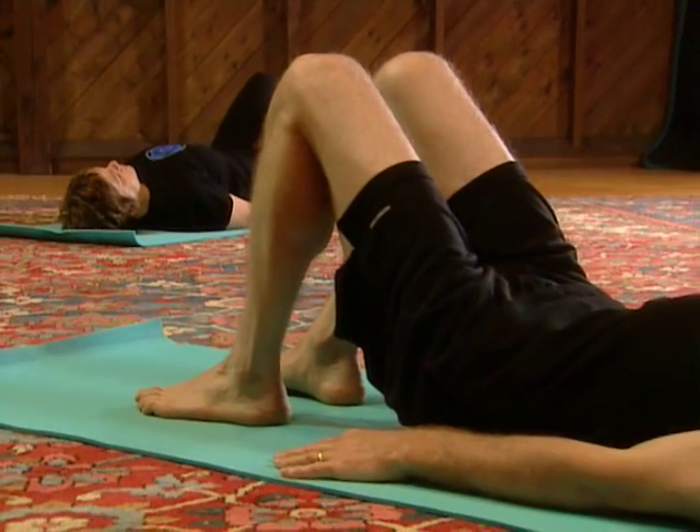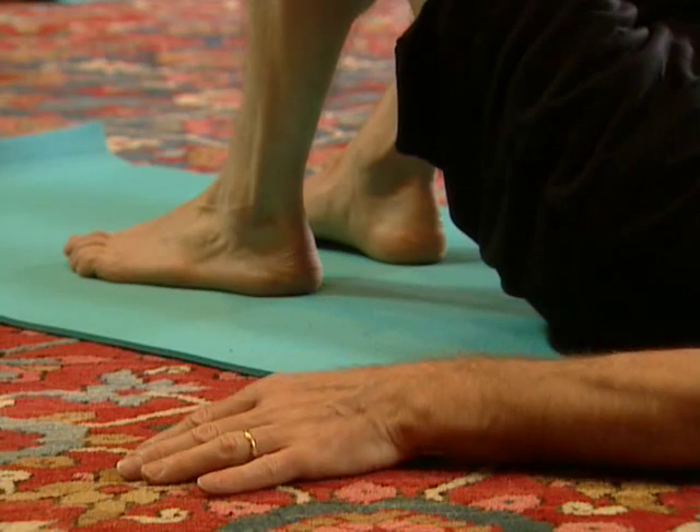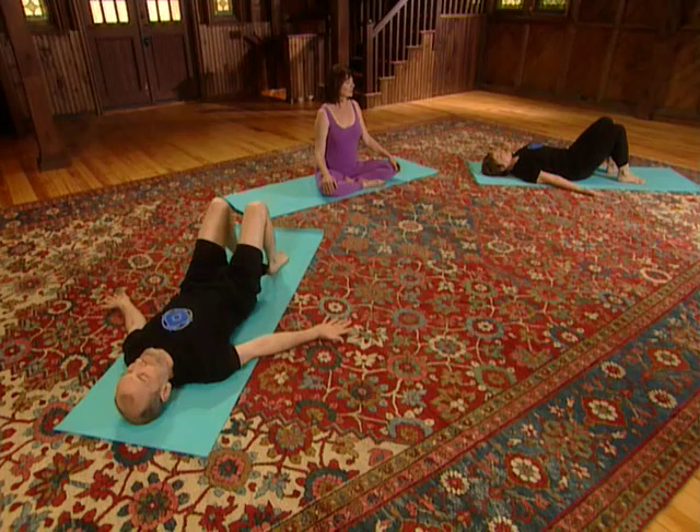Feel the difference now as you simply move the palms to face up. And then go ahead and roll the palms back down to the floor. Pay attention to the shoulders and the upper back as you once again turn the palms to face up. In this position we're going to concentrate on the shoulders, doing a very subtle movement that will strengthen the muscles that run along the spine by simply pressing the shoulders.